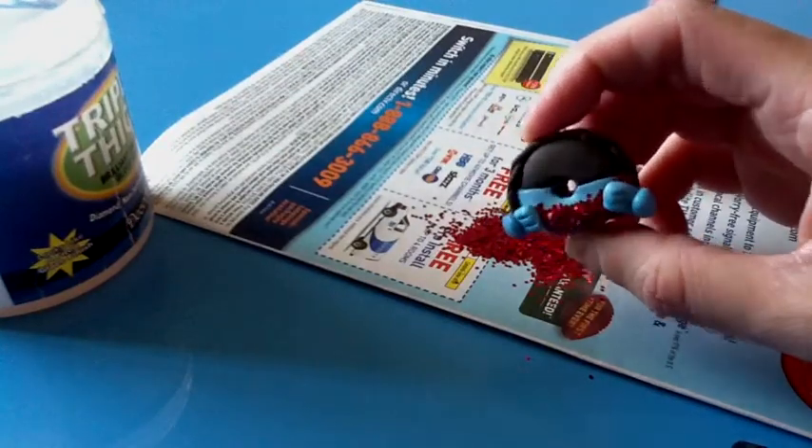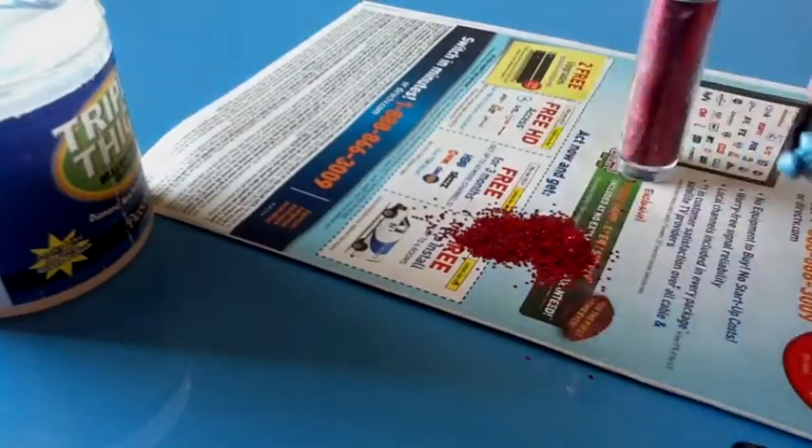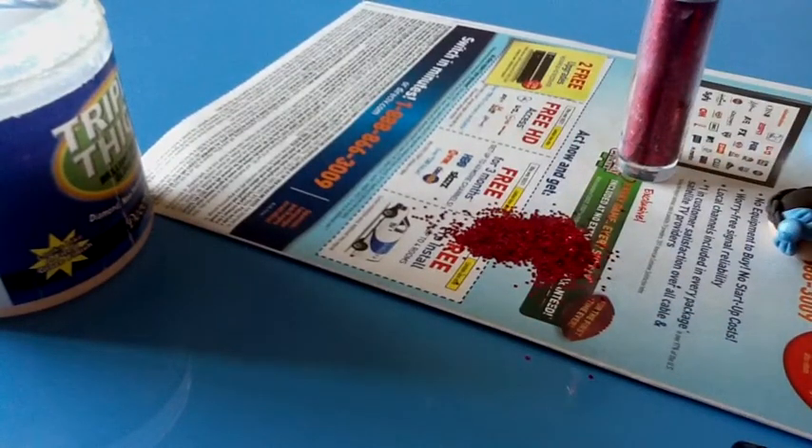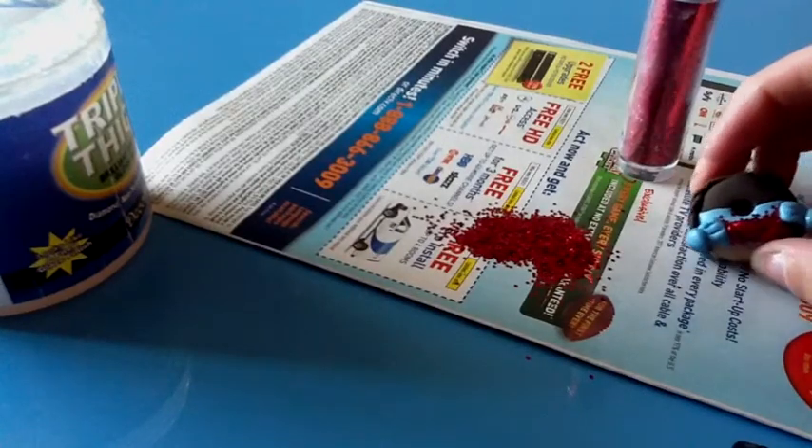Dorothy with ruby slippers. Please watch the rest of my tutorials coming up — I'm going to show you how to make the rest of these characters for my whole set. Thank you so much for watching. Please rate, comment, and subscribe. Thank you.